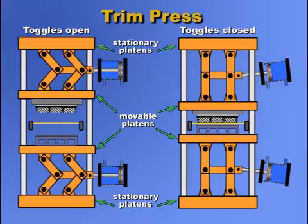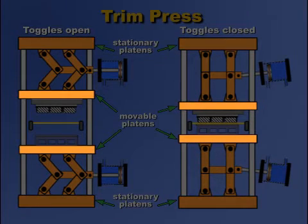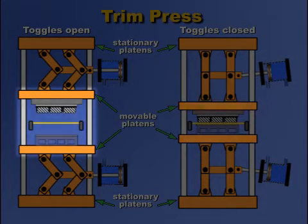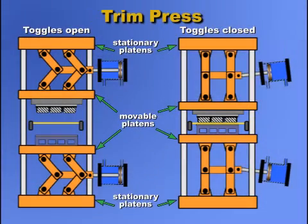The trim press has a stationary upper and lower platen. Each stationary platen is connected to a movable platen by toggles. In the open position, the toggles increase the distance between the movable platens. In the closed position, the toggles move the trim tool knives into the plastic sheet to separate the formed plastic parts from the web, leaving just the tabs attached.